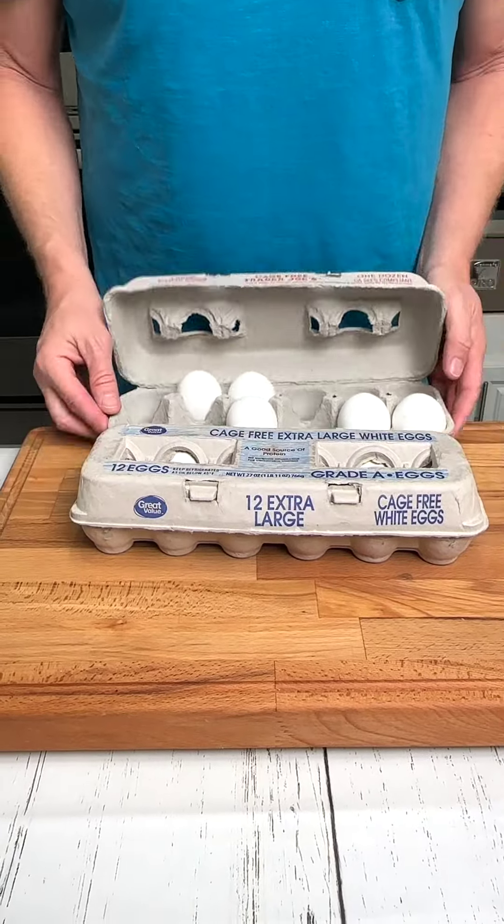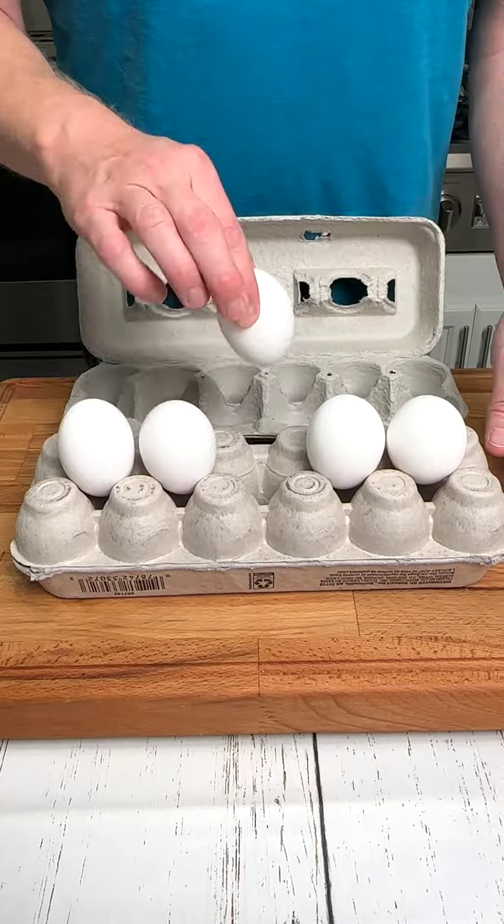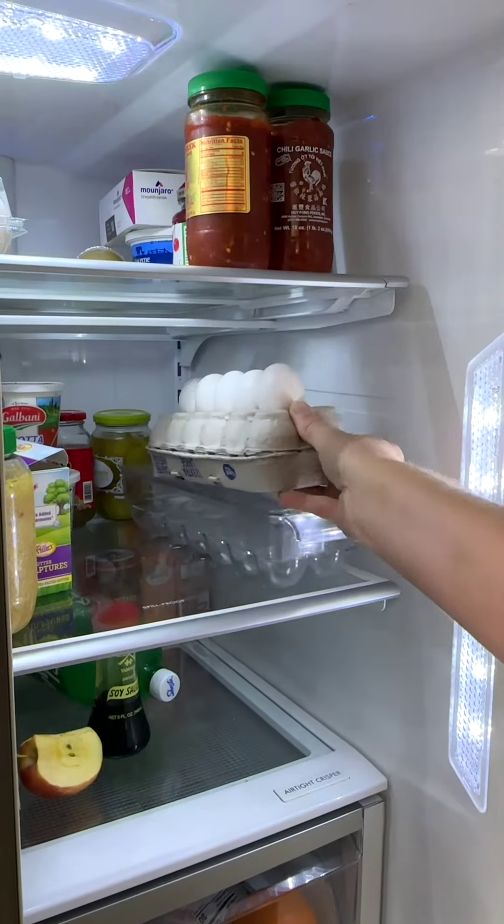If two dozen eggs are taking up too much space in your refrigerator, turn one dozen upside down and place half dozen on top for simple storage.